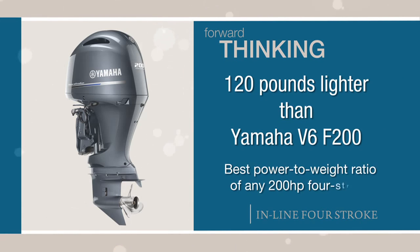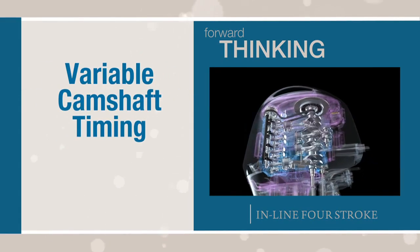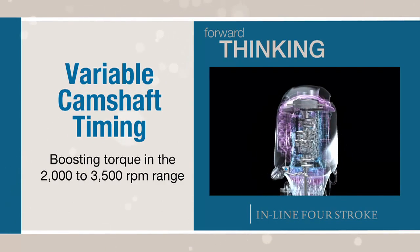In terms of power-to-weight ratio, the F200 rocks a solid number one in its class. Inside, the inline four F200 features variable camshaft timing, boosting torque in the 2,000- to 3,500 RPM range.